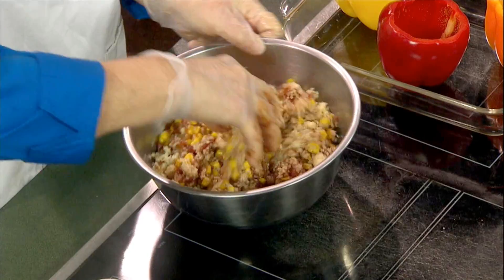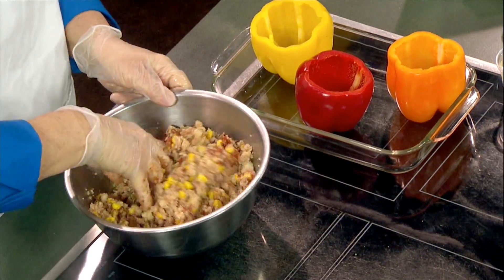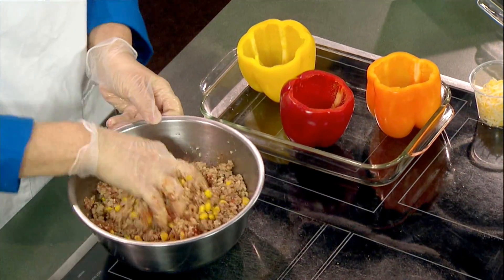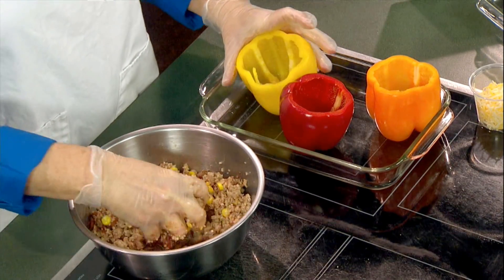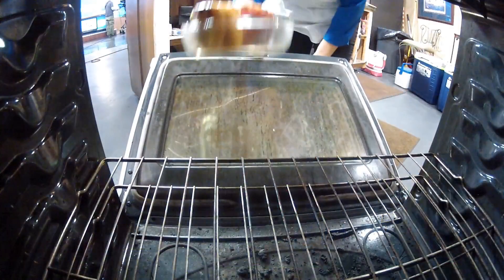For this particular dish, we're going to stir this up and mix it really well, then put it into our bell peppers. The peppers have already been cleaned and topped and are ready to go. Now that this is mixed — it's just that quick and easy — we're going to put our stuffing mix inside of our peppers.